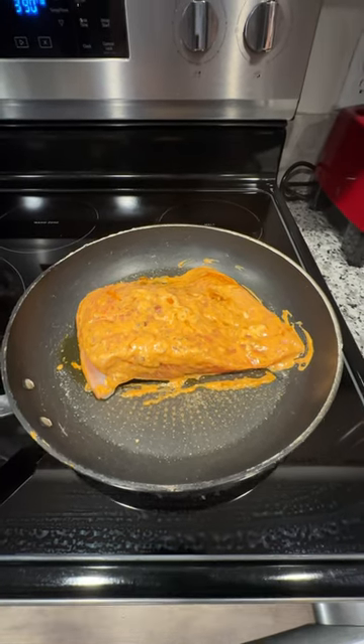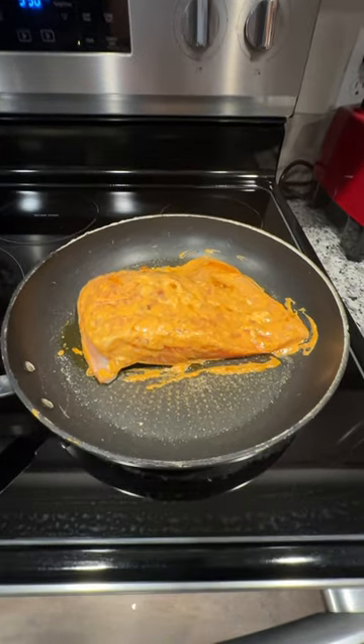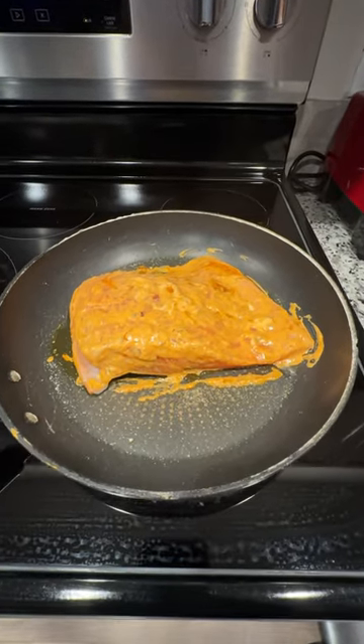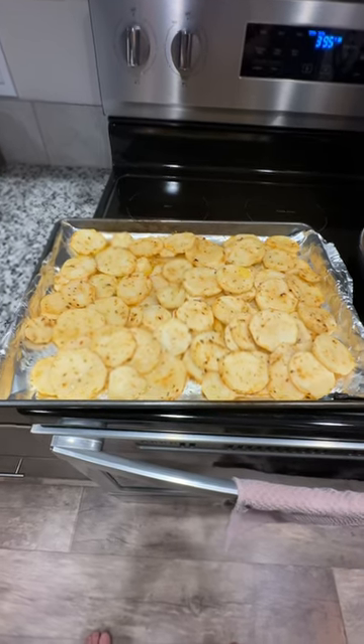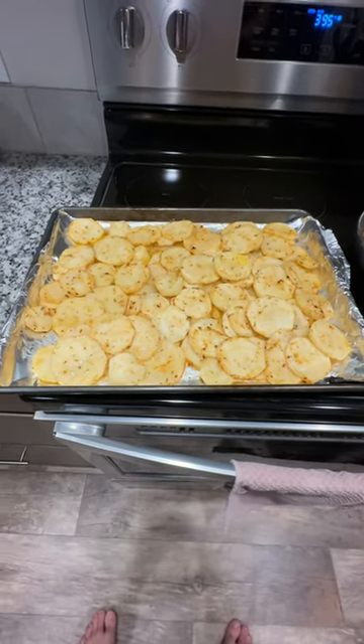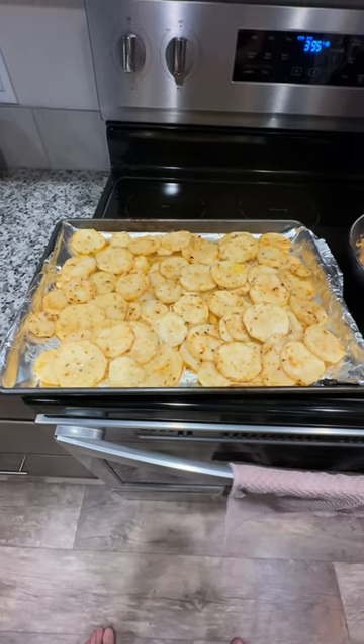Guys, check out this big, beautiful slab of coho salmon we got going here. We're going to grill this thing in olive oil. We got it in yogurt, salt, pepper, garlic. Then we're going to oven bake these beautiful potatoes in olive oil and butter. And then we got some salt, pepper, garlic, and Italian seasoning.